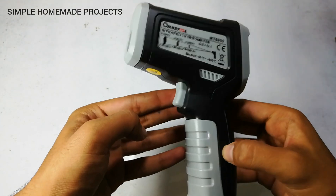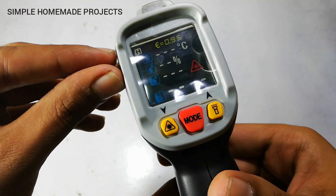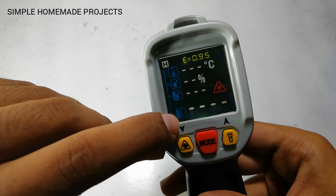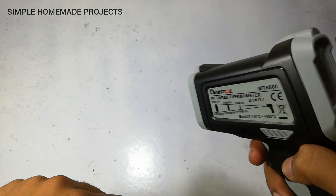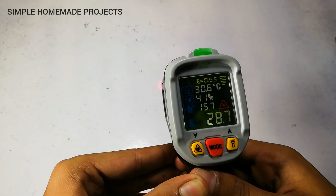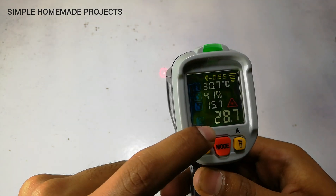After inserting the battery, to turn it on you just have to push this button and the thermometer will turn on. There are many values displayed: ambient temperature, ambient humidity, dew point temperature, and the measured temperature. The laser mode is on by default, indicating the point being measured.